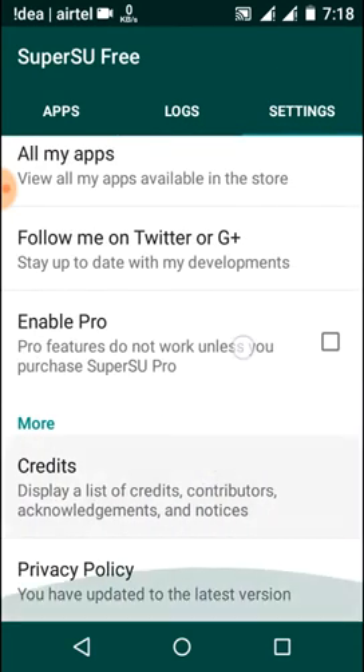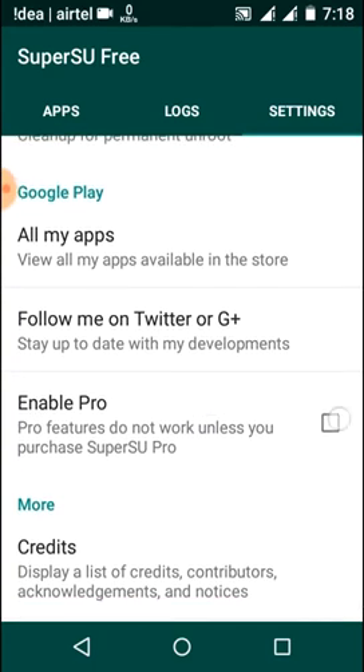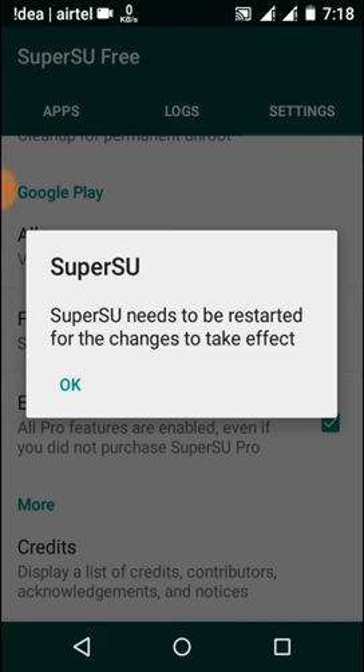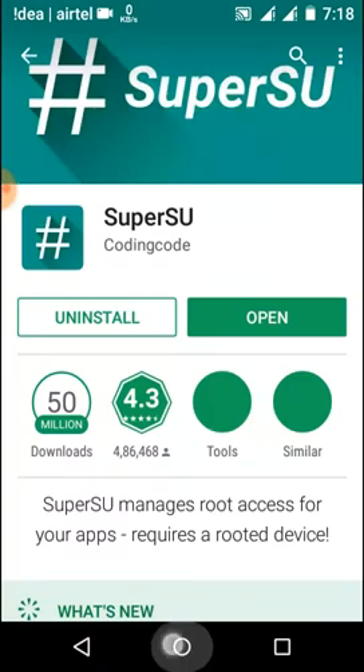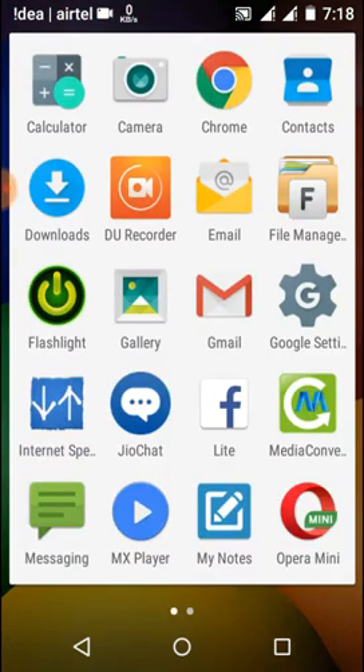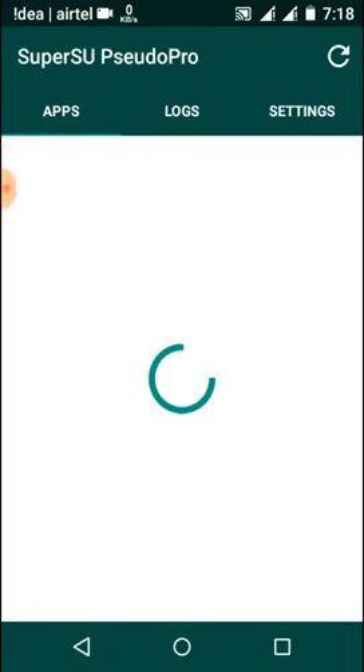Here you can see it says 'Pro features did not work until you purchase Super SU Pro,' but it will work. A pop-up appears saying we need to restart the Super SU app, so let's restart the app. It has been updated and now we have the pro version.